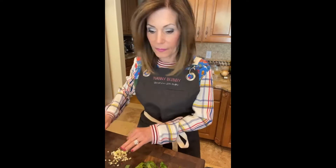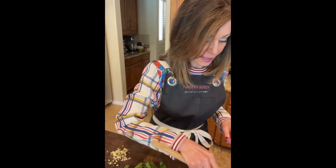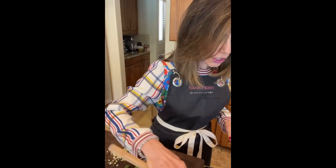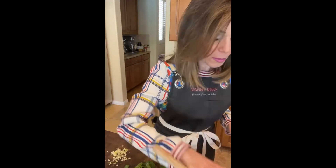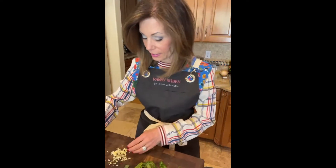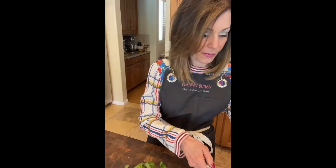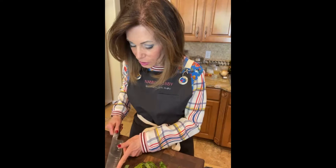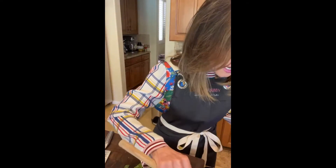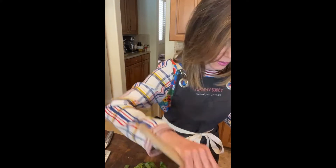Let me give this a stir — it smells like it could be getting a little caramelized, but a little bit of caramelization is not bad. In with the garlic — always use minced garlic, never just crushed garlic, because nobody wants a big bite of garlic.